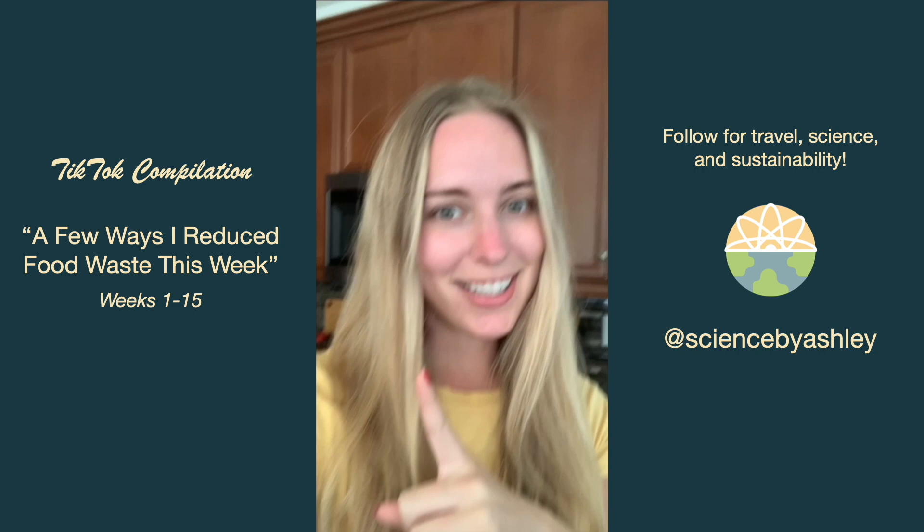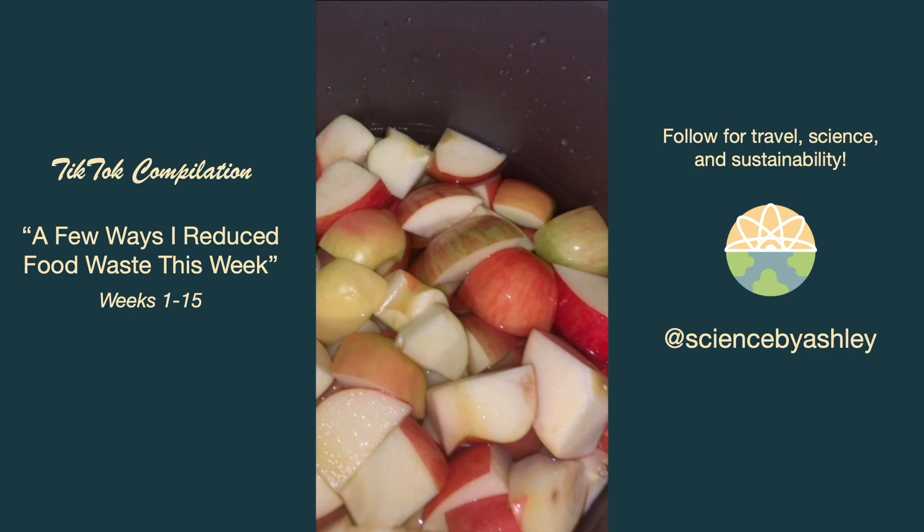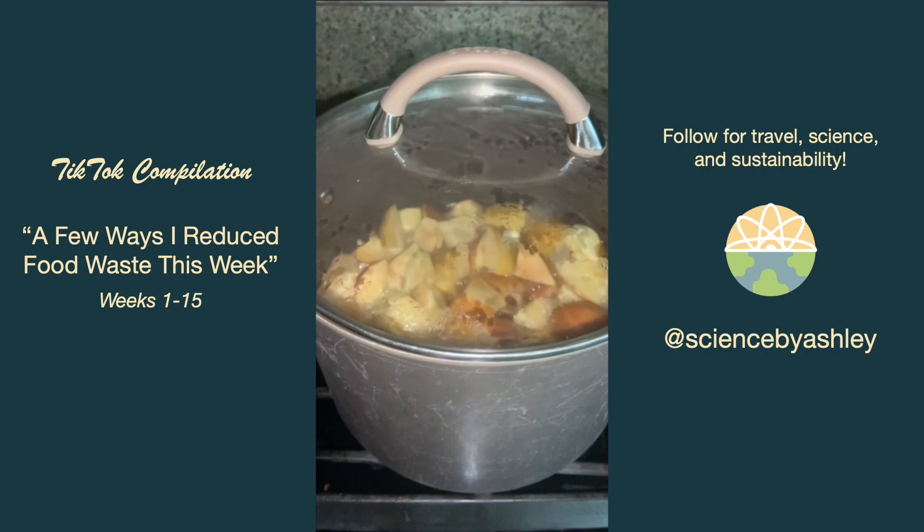I had quite a few apples sitting in my fridge for a long time so I finally decided to make applesauce. All I needed to do was chop them up and boil them in water with a little bit of cinnamon and lemon juice — no added sugar unless you want it extra sweet. Once the apples get nice and mushy I use my immersion blender to mix it all up and make it extra smooth.